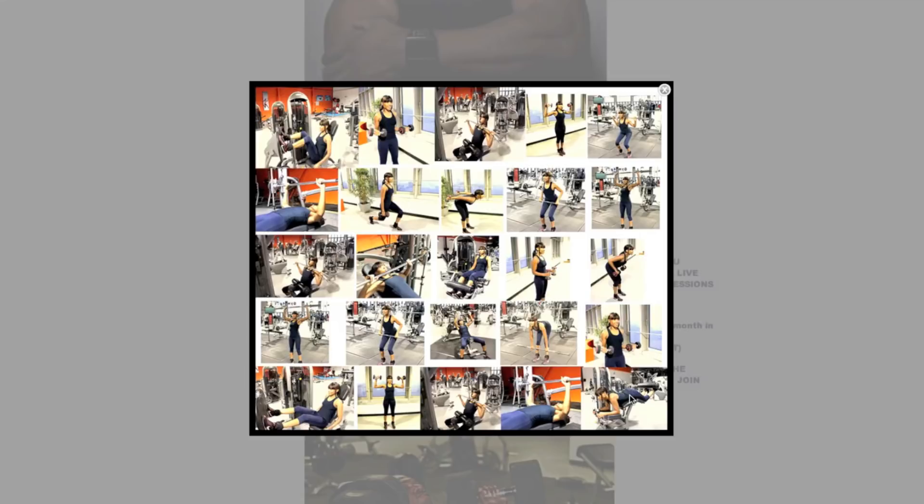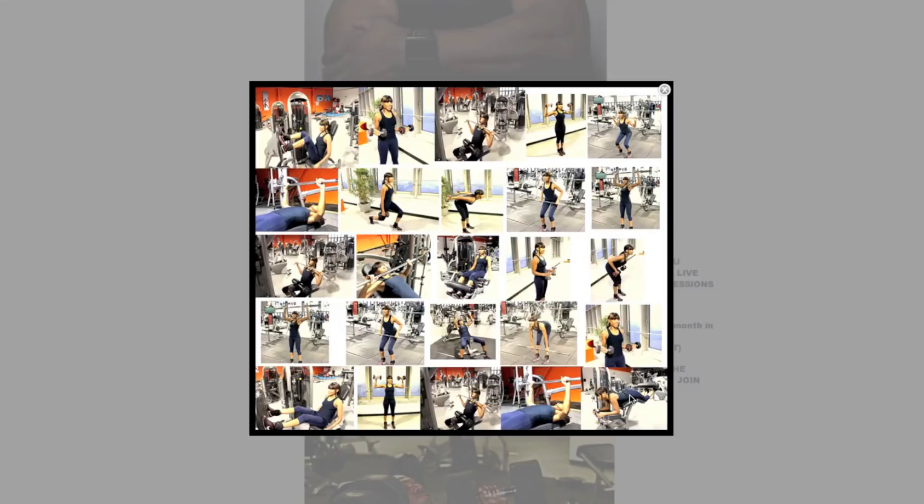Drew Fitness is designed for any age, gender and capability. So why not get involved in the easiest way of having your own personal trainer for life for less than £5? What are you waiting for?